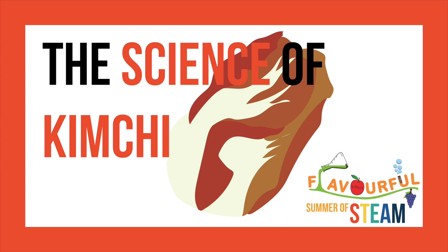Hello and welcome to the first episode of the Flavorful Summer of STEAM. Today we'll be learning the science behind kimchi and also how to make it.